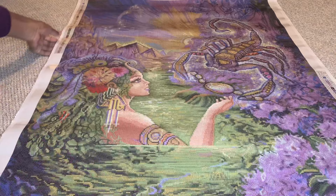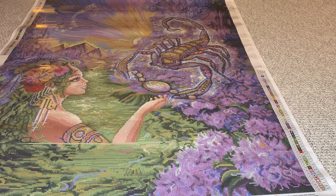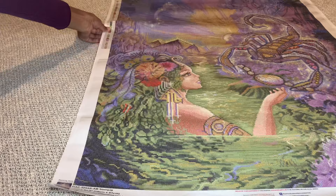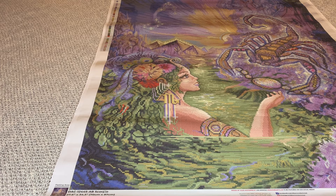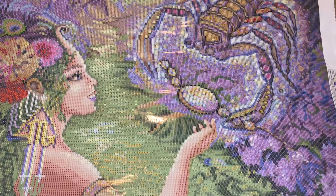Diamond Art Club does provide 20% more of each color diamond, so if you wanted to add more you definitely could. So what do you guys think — did you pick her up already? This one is still sold out at the moment but it should be coming back soon, because it's been a while and it hasn't been in stock. But yeah, this is a beauty and definitely worth the money.